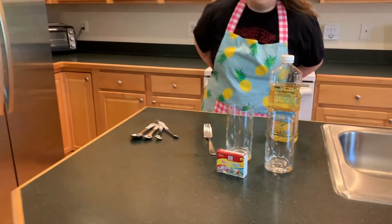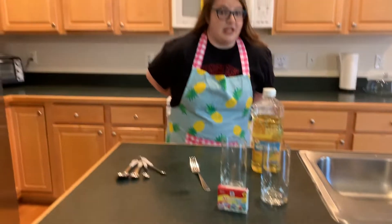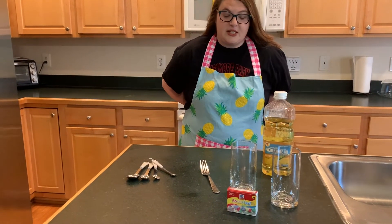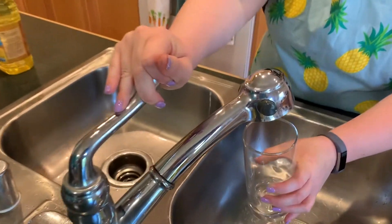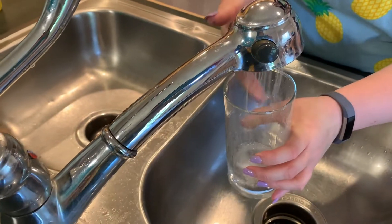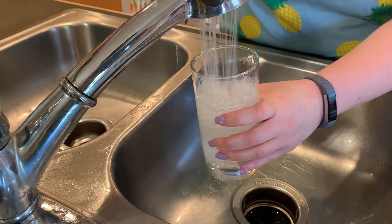Once we are all settled, this experiment is super quick but you do need to be patient when you're waiting for the results. The first thing you need to do is take one of your glasses, come over to the sink, and fill it with room temperature water. Room temperature means not too cold, not too hot. You want to fill it up almost to the top.